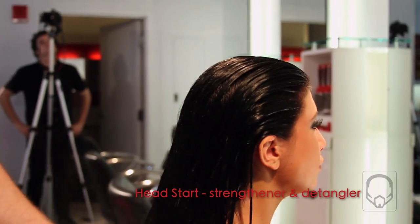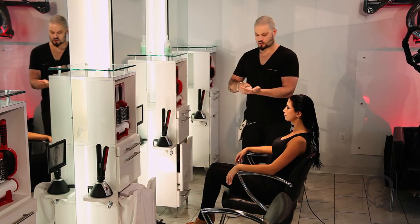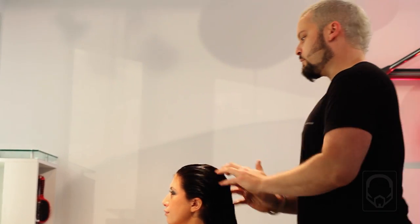We're going to start this blow-dry by using Head Start, which is a tensile strengthener. Next, for this blow-dry, we're going to use a silicone-based product called Straight Up. This will give the hair some prep for the day and make sure that the style has longevity.